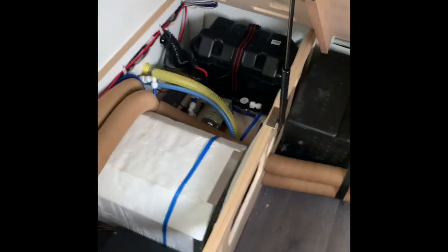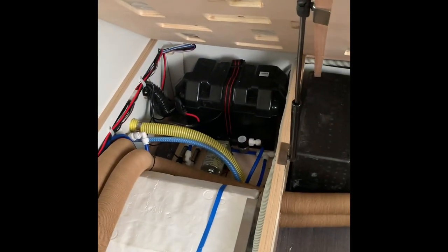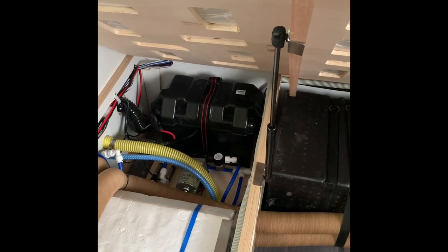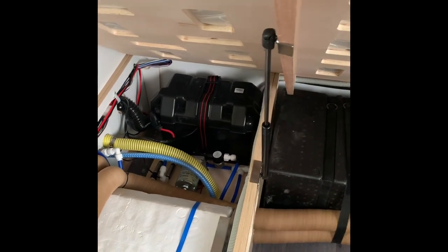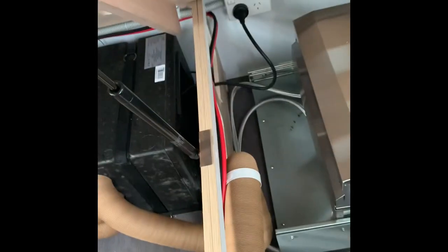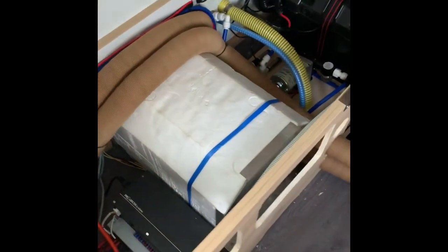Batteries are located up the back. It was a 105 amp hour battery — it's now been upgraded to 140 amp hour, and I've also put in a second battery. That's what the wire there is. Gas electric hot water system is also fitted.